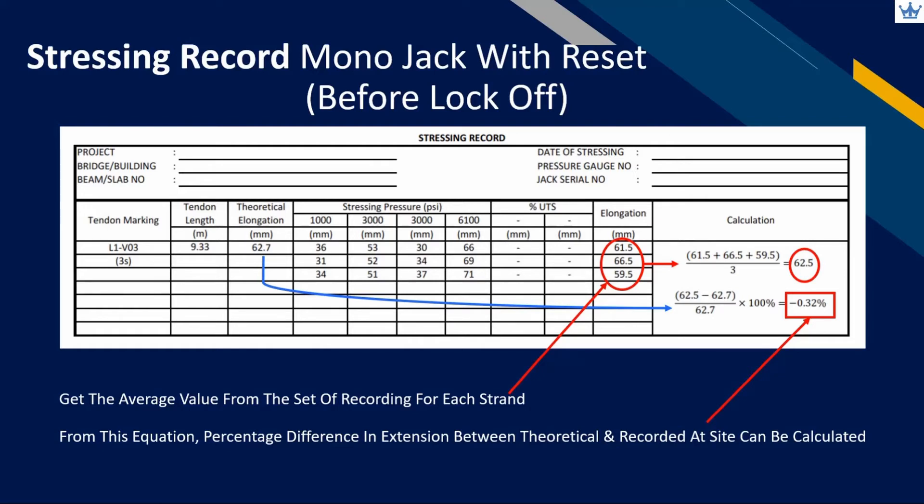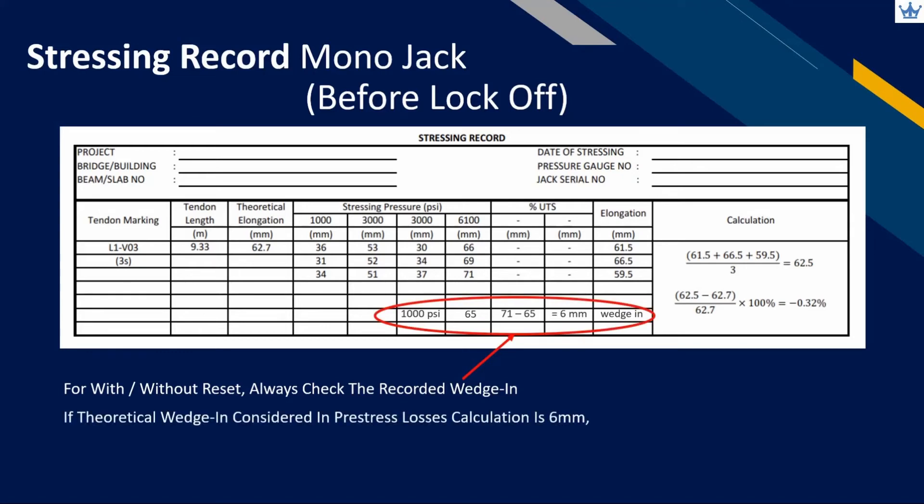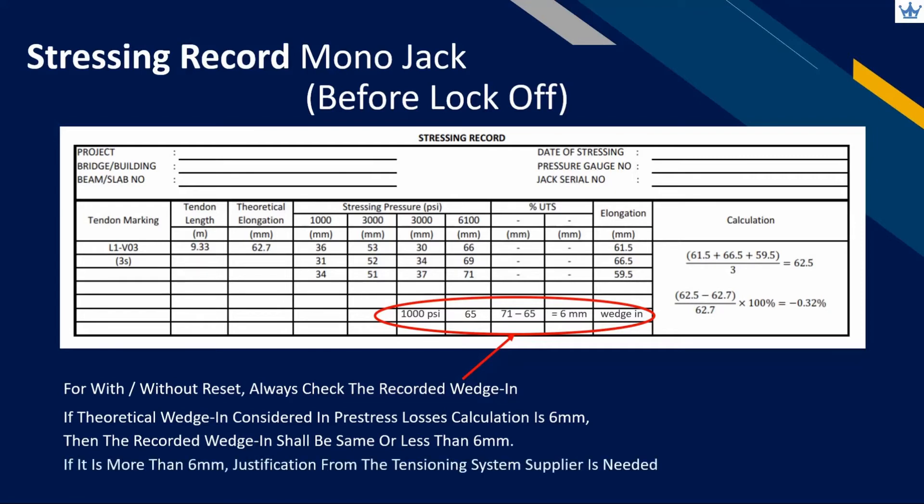For both with and without reset stroke, we will always need to check the recorded wedge-in value. If the designer considered 6mm wedge-in in the design calculation, then the recorded wedge-in needs to be the same or less than 6mm. If it is more than 6mm, justification from the tensioning system supplier is needed.